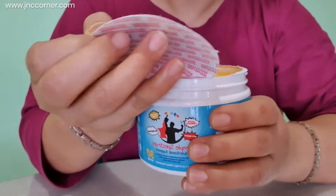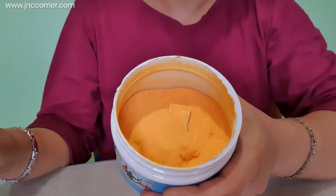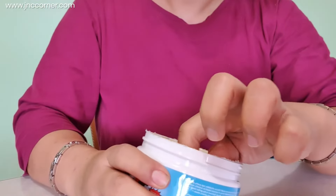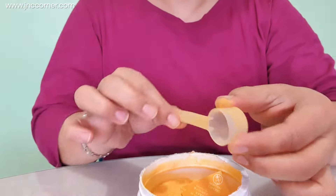Make sure that you have a sealed container. Inside you must have an orangey powder color.